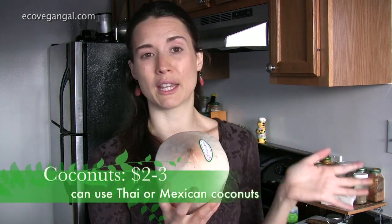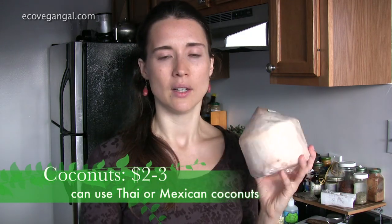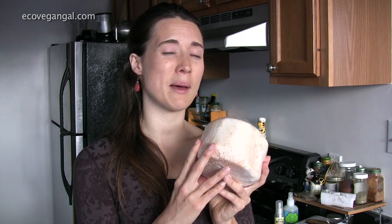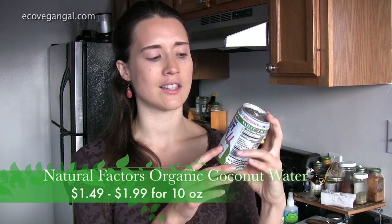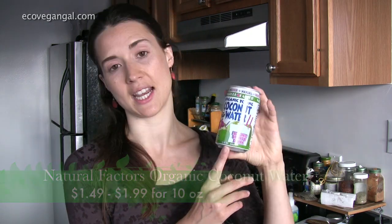And then all you need is some coconut water. You can use fresh coconut water — these run anywhere from $2 to $3, sometimes as cheap as $1.50 depending on where you are and where you shop. These usually have about a cup of water in them depending on how big they are. If that gets a little pricey and inconvenient for you, you can get coconut water in a can or a paper container. I like to use Natural Factors organic coconut water — this is the only organic coconut water in the package right now.